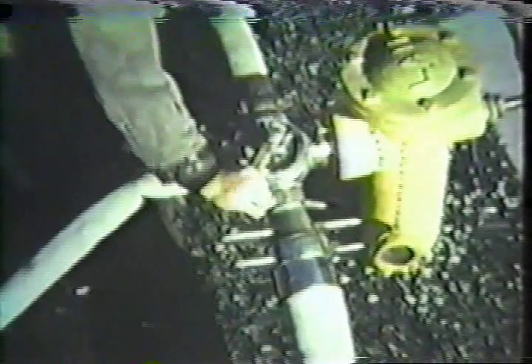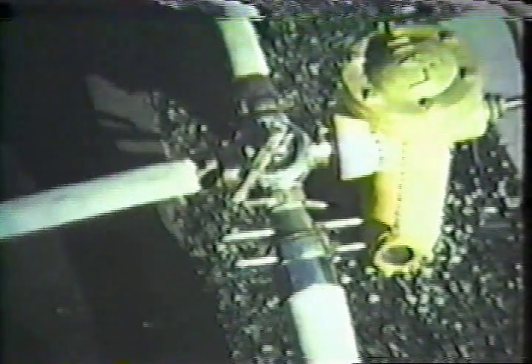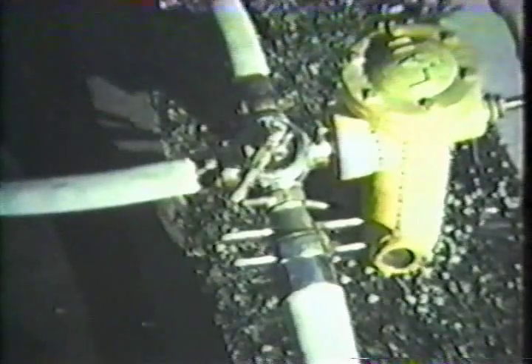A pump control panel may look like something out of a Buck Rogers serial, but it's only a tool to make the job of a pump operator easier and more accurate. Another tool used to change from a hydrant stream to a pump stream is the four-way valve.